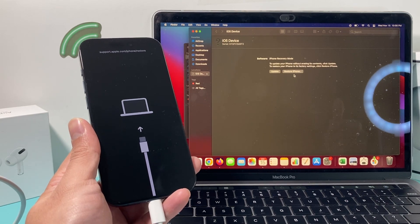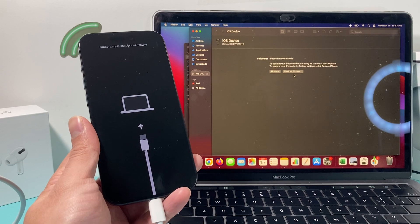So that's it for erasing your iPhone in these two methods. I hope this video was helpful. If so, please hit the like and subscribe button. Thanks for watching, guys — see you next time.